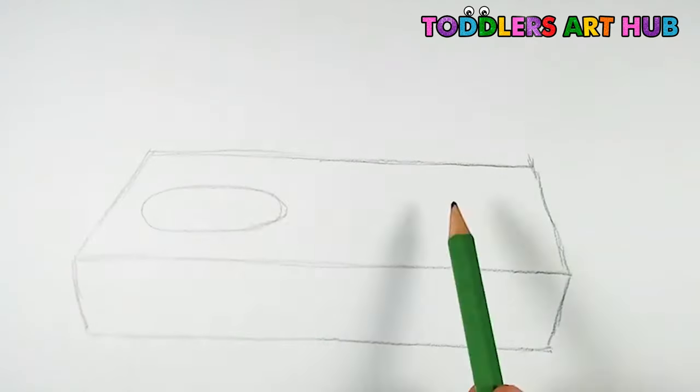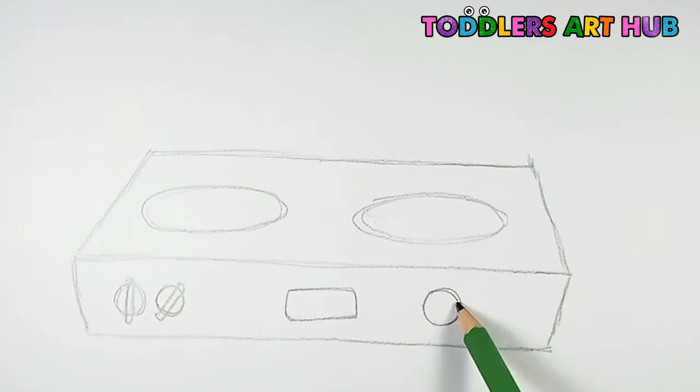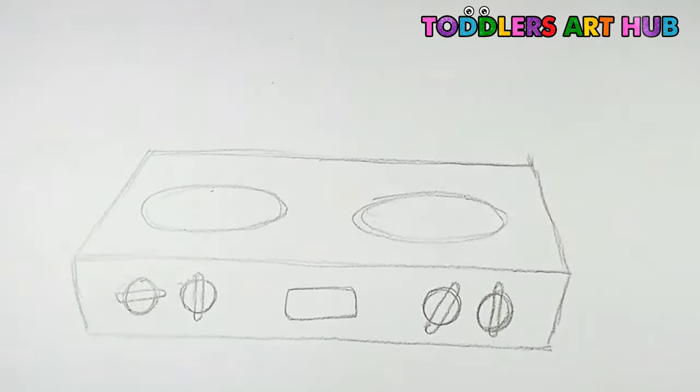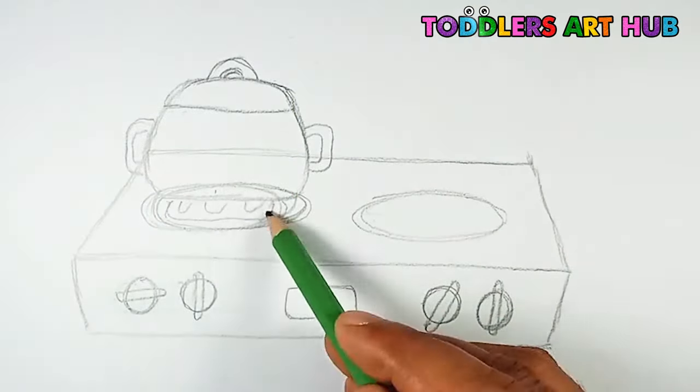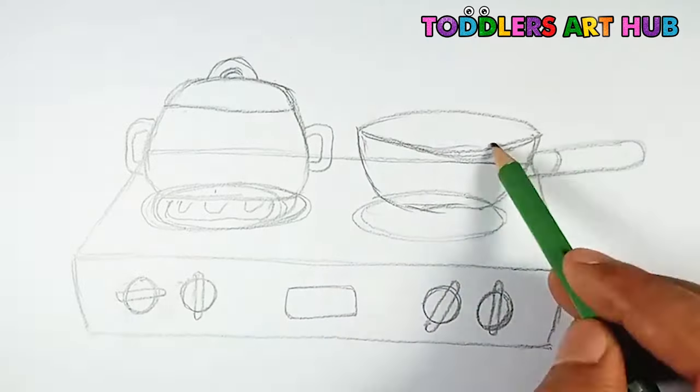First, let's start by sketching the basic outline of our stove. Grab your pencil and lightly sketch the shape of the stove, including the base and the cooking area on top. Don't worry about perfection, just have fun with it.